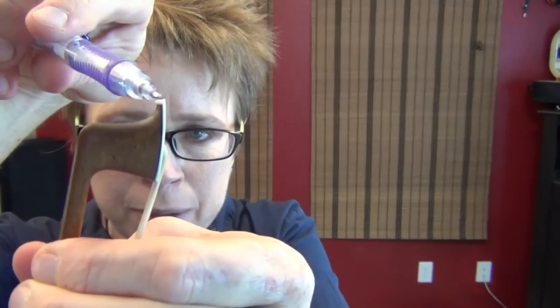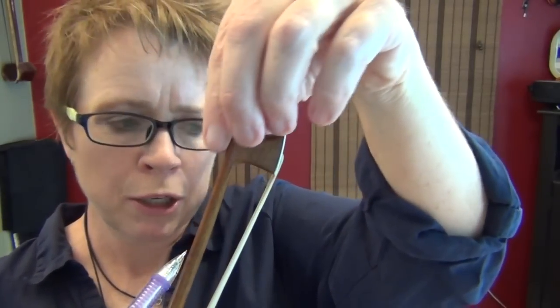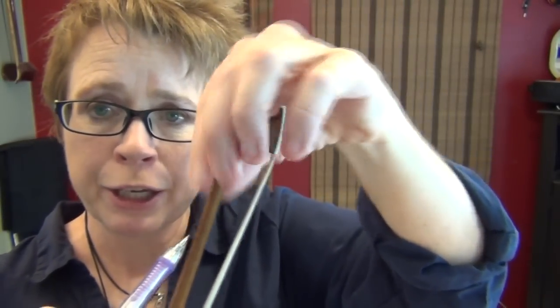We refer to all of this as the tip, but this specific part is the tip — it's very ornate and very skillfully crafted. This whole portion with the little curve going into the very end is called the nose. Besides being called the tip, this can also be called the head. So there you have it — the names of all the parts of your bow. Enjoy!